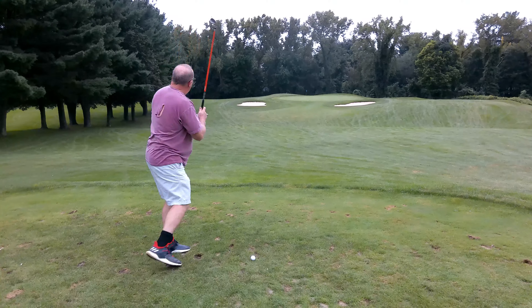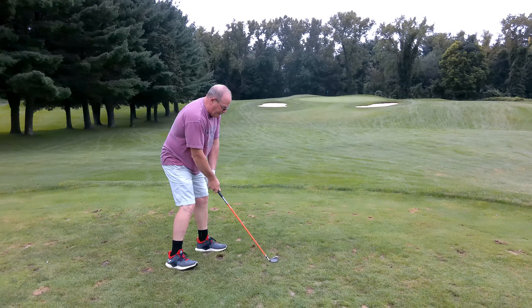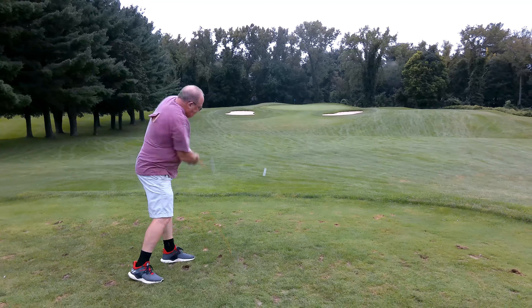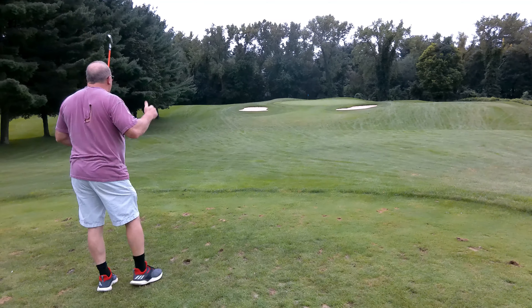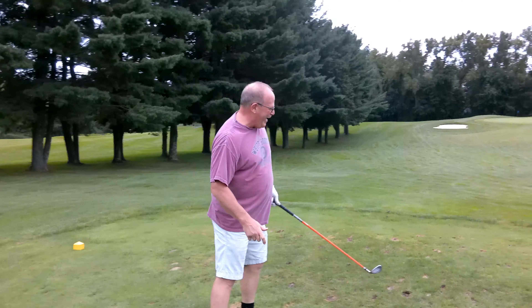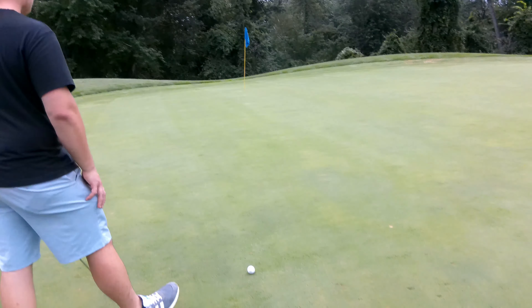Old man's teeing off again — hopefully right in between those two bunkers. Nice! That was really good — get on the green! It got up there, going for birdie baby! Boom baby, we are on this par three!